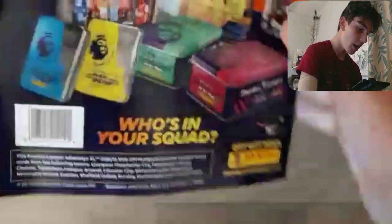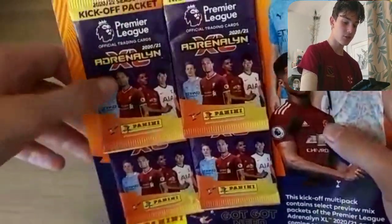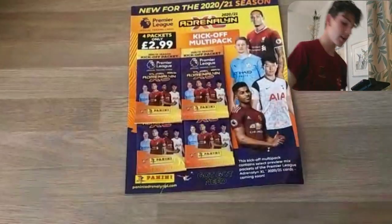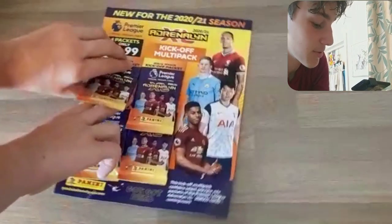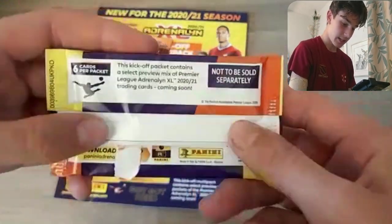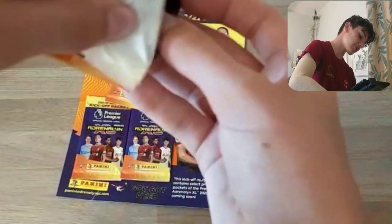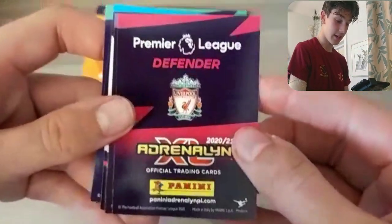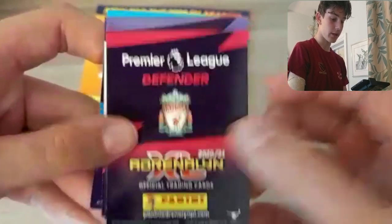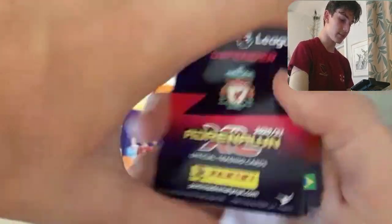So, straight through. Boys and girls, look at these packs — look how slick they look. As you can see on the back, the packs are actually all yellow in the normal set when they come out in seven days' time as I'm recording this. And these are purple with orange at the top — little Kickoff packs. Without further ado, boys and girls, let's just get straight into one and see what we get. As you do see, not to be sold separately, and not very many odds on the back. Six cards per pack — let's get into this and see this new collection. I'm so excited for this.